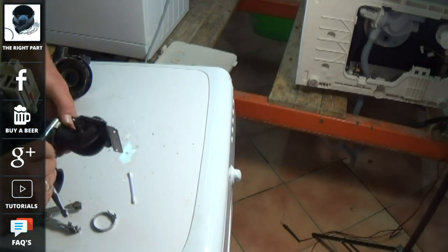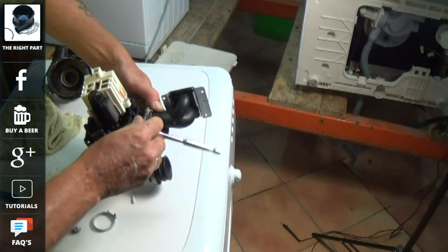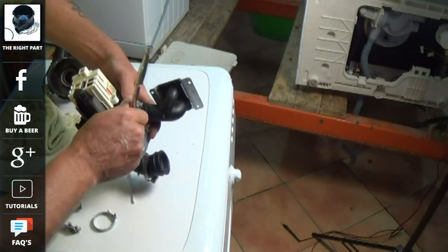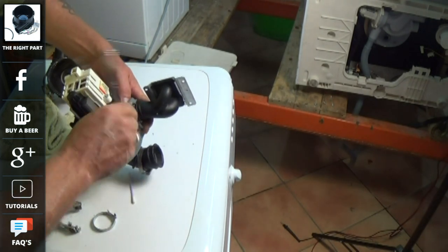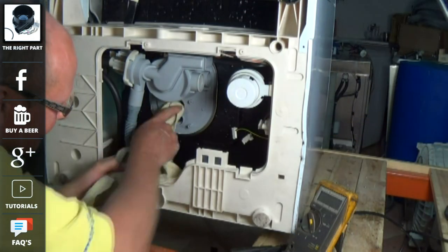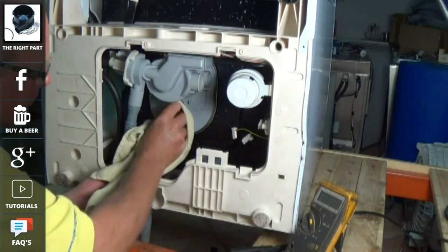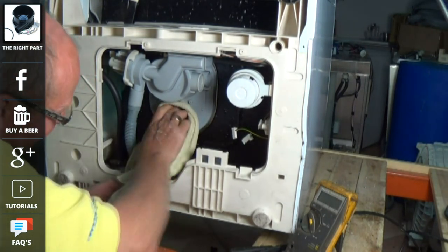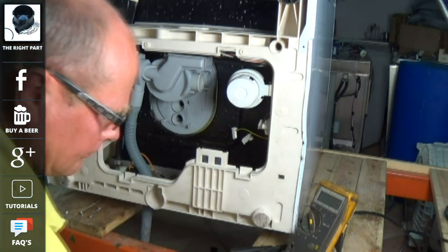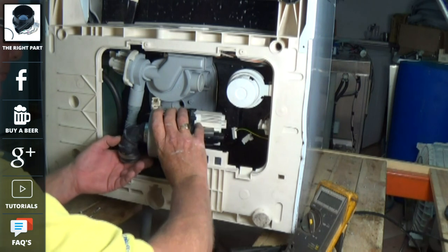Do remember to support the website by buying your parts from us. There are also some relevant links that will take you through to the full tutorial on this repair, and also links to other Hotpoint and Indesit error codes on dishwashers. We also have live chat on the website so if you do need help we will try and assist you where we can.